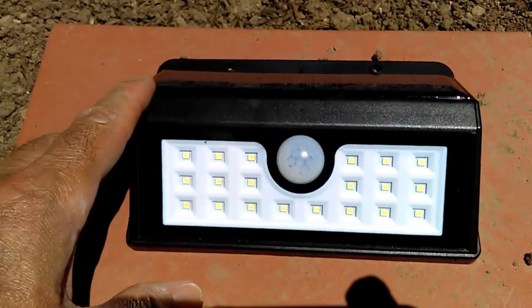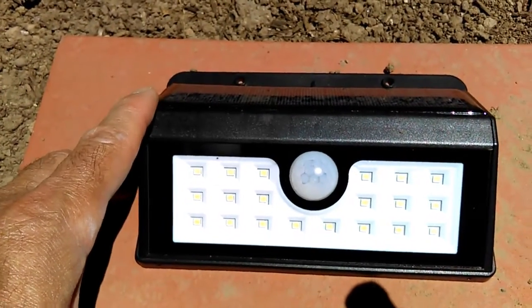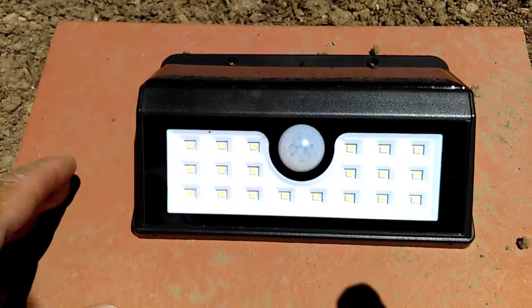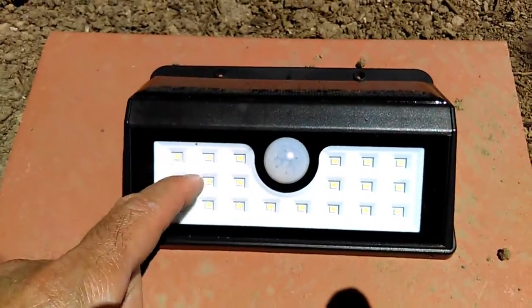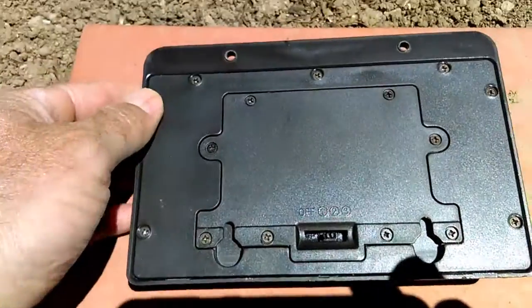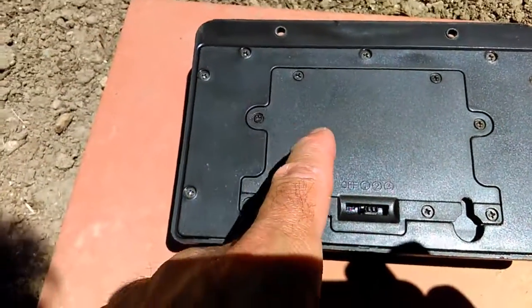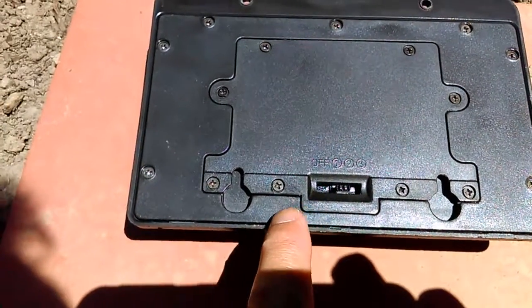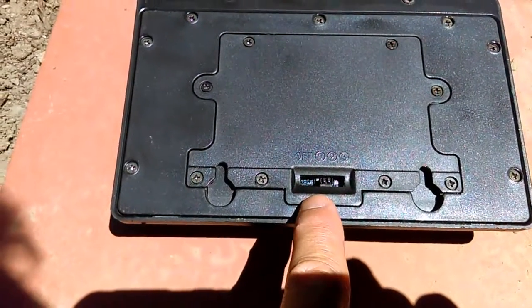This unit here is very robust and it's waterproof, rated at IP65. It has a solar panel right here, a sensor, and 20 LEDs. On the back it has a rechargeable battery that's included, and a four-position switch including off, with three modes of operation.